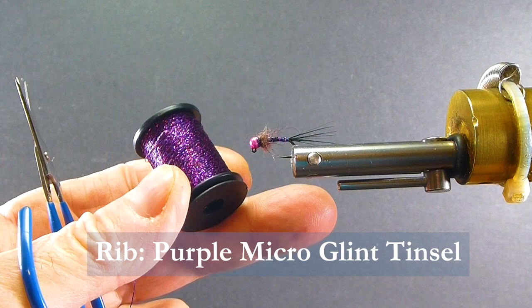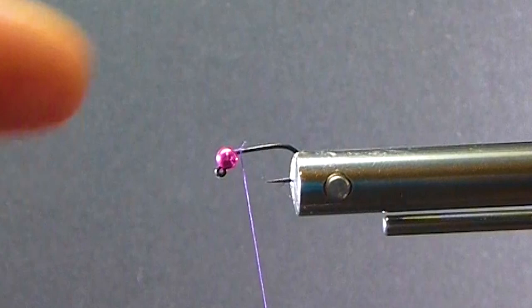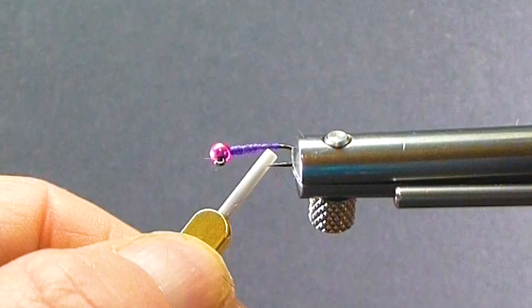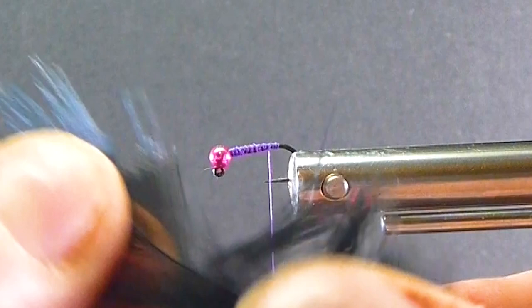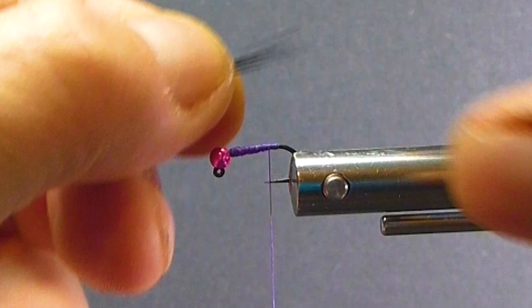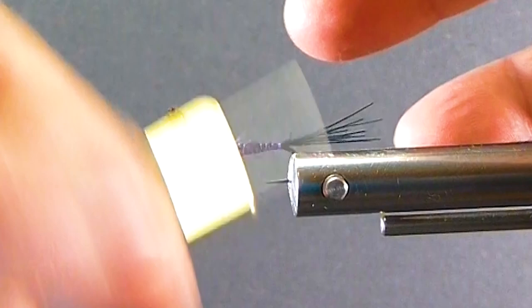We've got our bead on the front of the jig hook there — the small end is at the front. I'm just going to dress my shank here and put a little taper on the front. I'll bring in one of our pheasant rump hackles here — you can use some of this even if it's kind of damaged, it really doesn't have much other use. I'll just pull off a few strands, nice and straight, and measure them about the shank length. It's a good little tail — run it all the way up to the head, get a little thicker body on there, then take it back over itself a little bit. That also helps the taper.